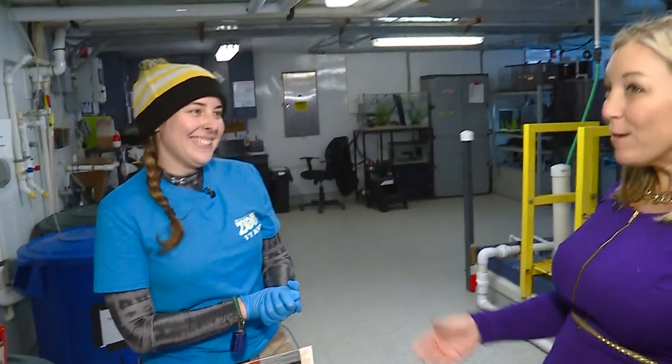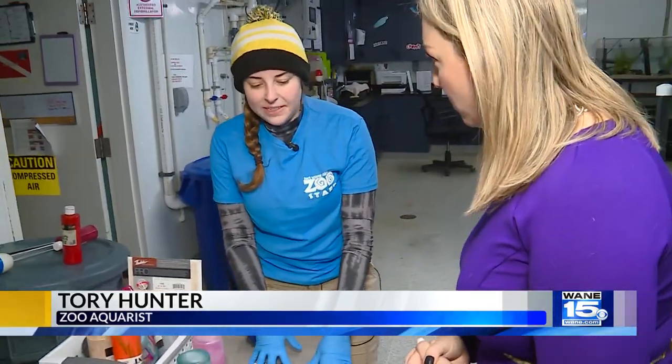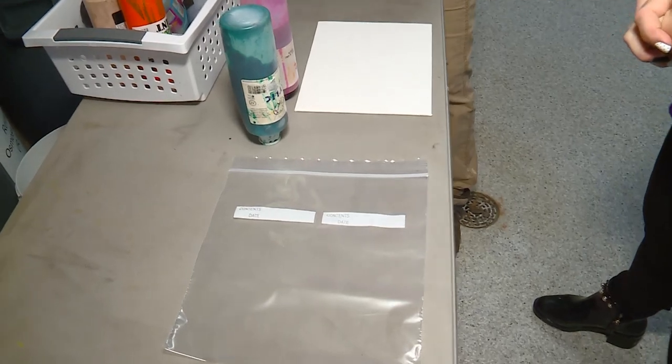We've got our canvas here. We are going to put our paints on the canvas, then put the canvas inside this bag, and then we will ask her to touch the canvas and mush her face all over it as much as she wants to.